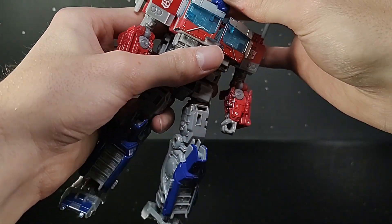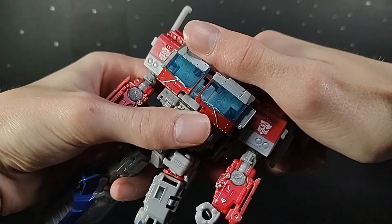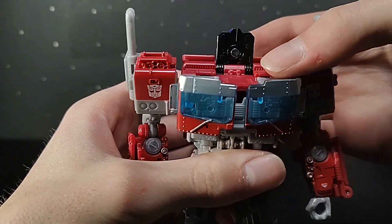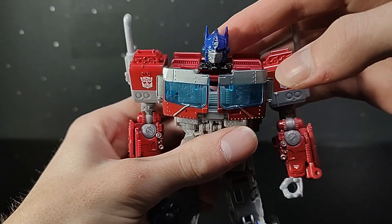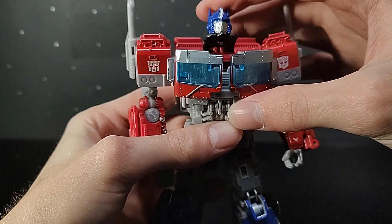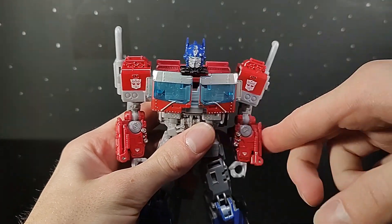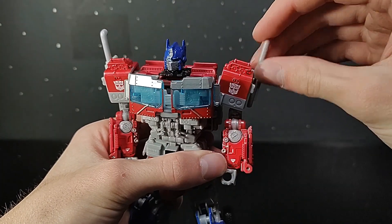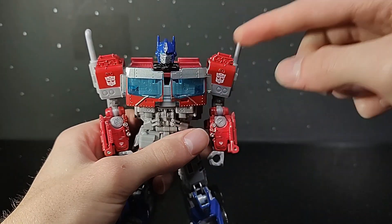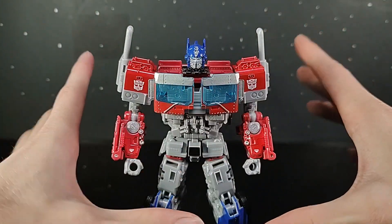For articulation, all you pretty much get is a swivel at the head — he cannot look up or down. But if you really wanted to, you could force this black piece up; it makes a really concerning snapping sound but you can do it, and you can see it is just a pin in there. If you really wanted to, you could snap it out of place and he could look up in certain angles. Arms are kind of built weird — they go up about that far and down about that far. Because they're on the same pin as the shoulder pad, when you move the arm down it gets stuck and stops — it moves at just the right angle to piss you off, so you have to move it back every time. It's just annoying.